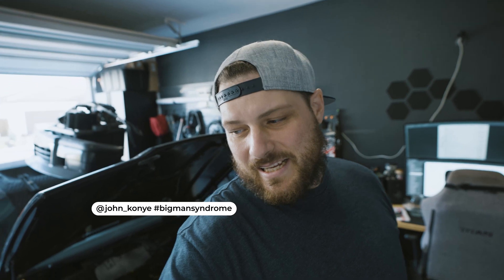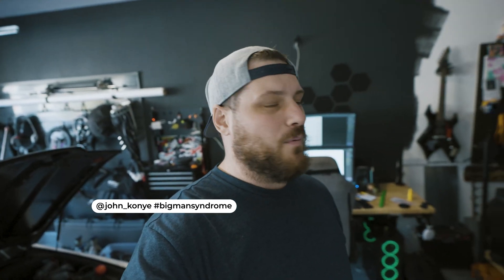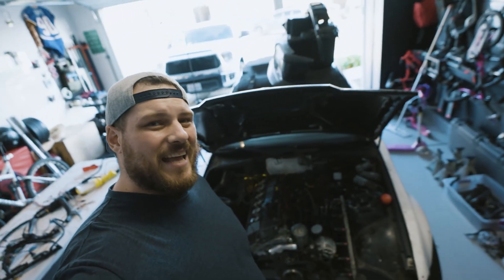What's up crew? Welcome to another video. My name is John Connie, aka Big Man Syndrome. It's been a while — a long time. A whole lot has happened.